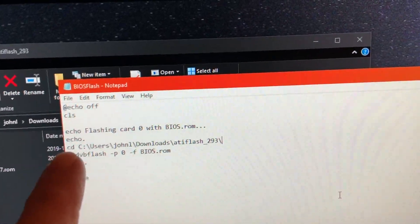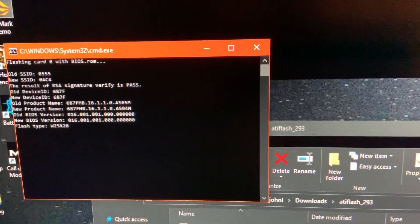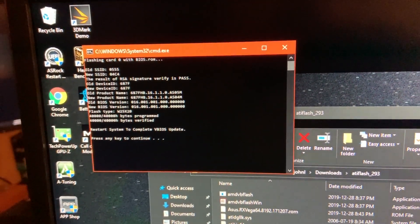So I just manually added in the path to where the actual file is, and that should work. Let's try it. Flashing... restart system, programming verified.